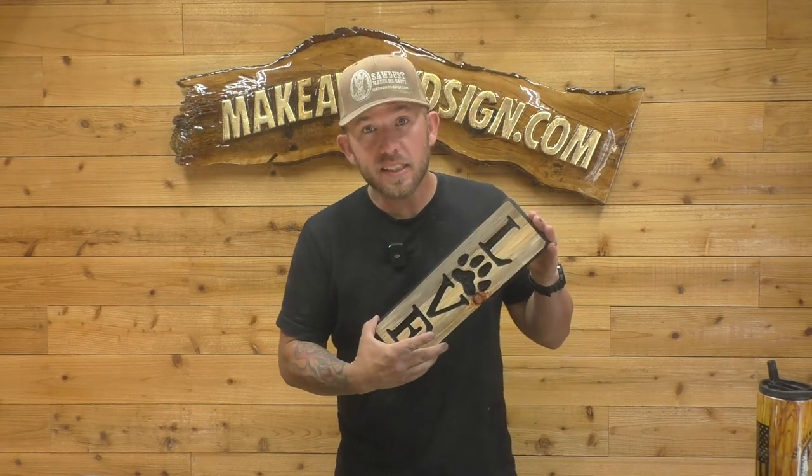Hey guys, welcome back to the channel. Today we're going to show you how to make over $120 an hour doing just a simple, easy little project.